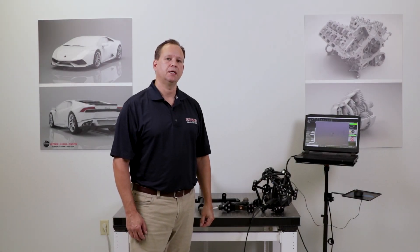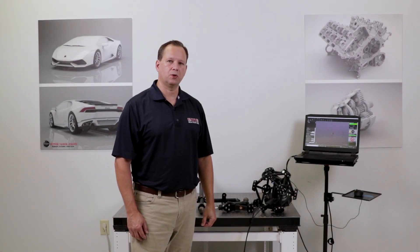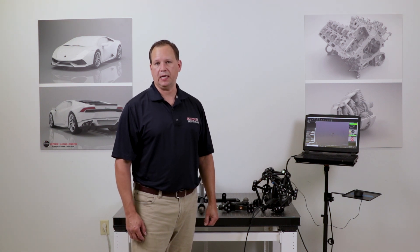Hi, this is Mark Kemper with EMS, and in this video we're going to do a real-world accuracy test of the Creaform MetraScan system.